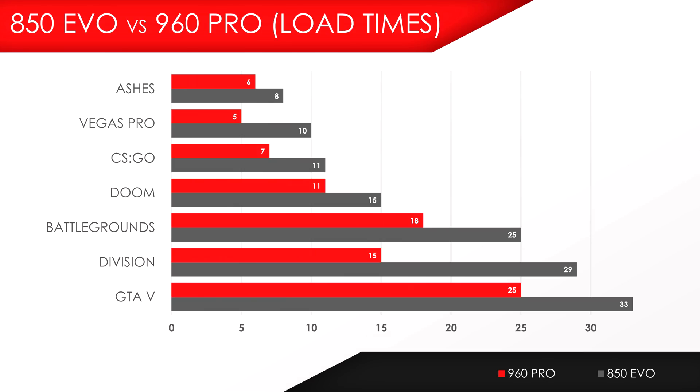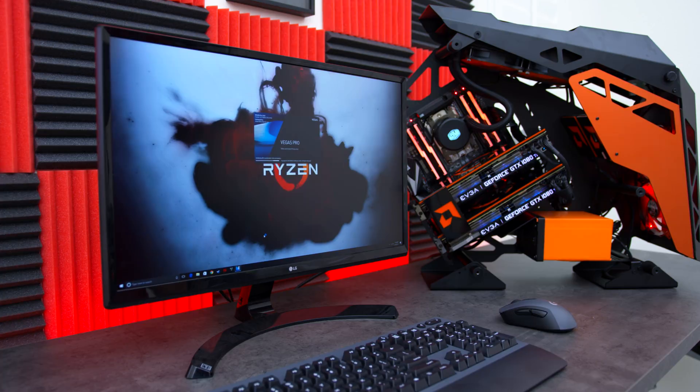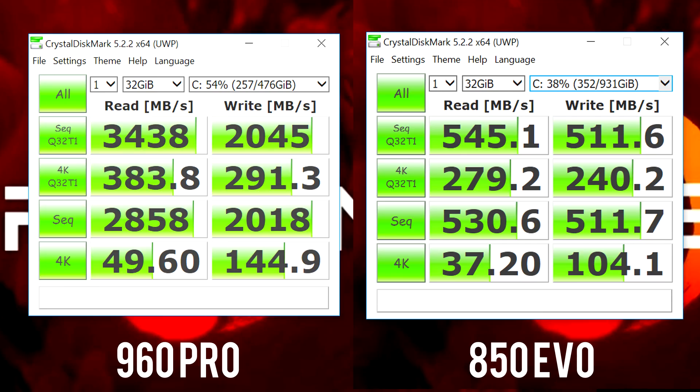Based on my benchmarks, more than half the games saw a noticeable decrease in load times compared to the SATA SSD, the most notable being The Division, which got its load time cut nearly in half. Even programs load much faster — Vegas Pro 15 took about 10 seconds to load on my 850 EVO and only 5 seconds on the 960 Pro. But where the 960 Pro really shines is in data transfer — running Crystal Disk Mark we get about 3400 MB/s on read and 2045 MB/s on write.